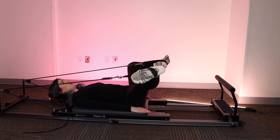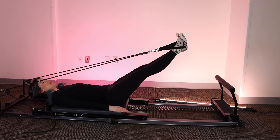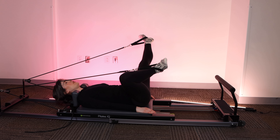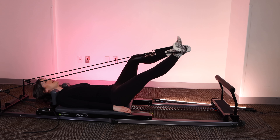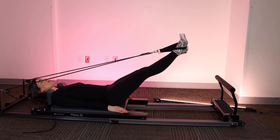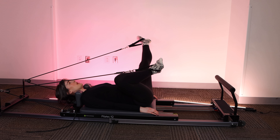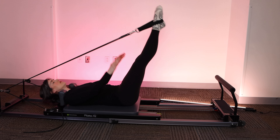Other side. Bend the knee. Exhale. Find that core engagement, legs come together. Opposite side. Deep breath in, ribs down. Exhale. Push out. One more each side. Lots of inner thighs here — very, very good for pelvic floor. Feel that pelvic floor lift as you press forward. Last one. Big breath in. Exhale. Press. Very nice.